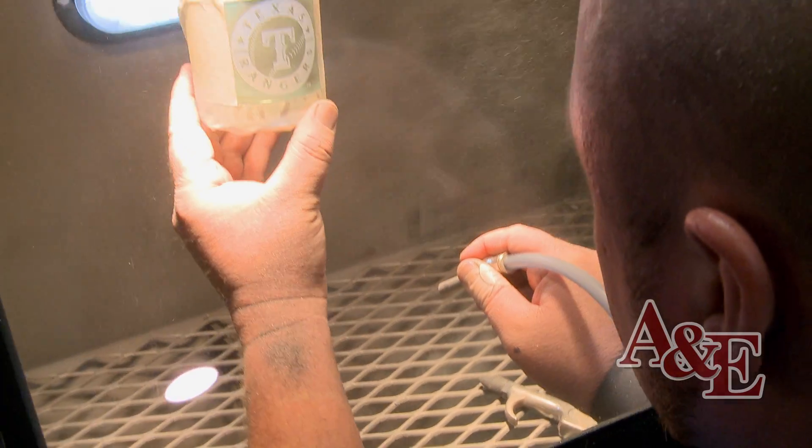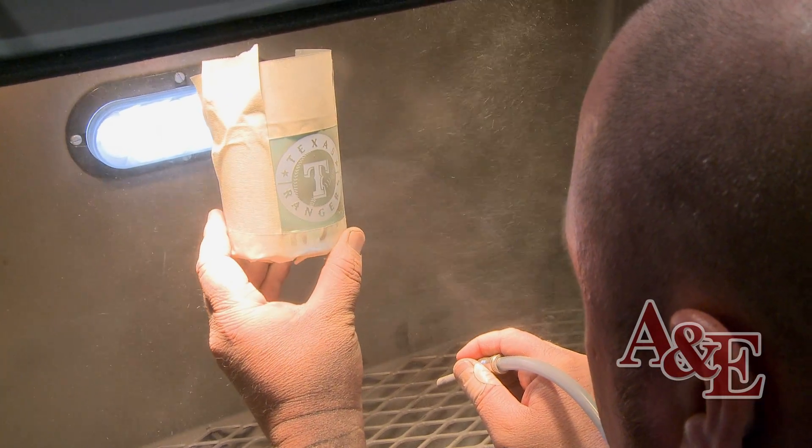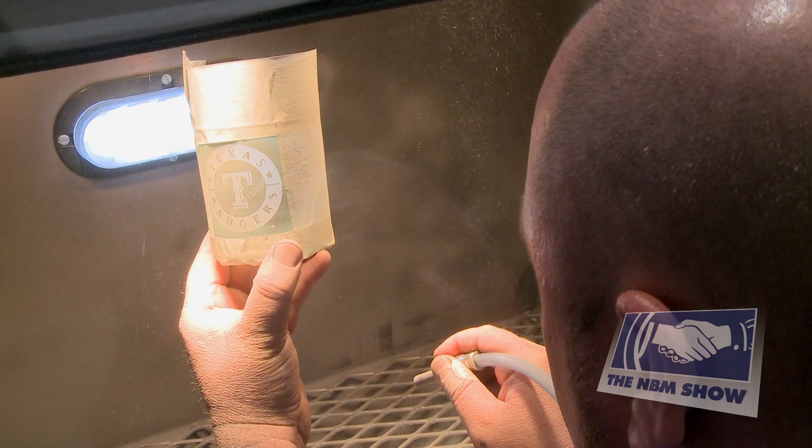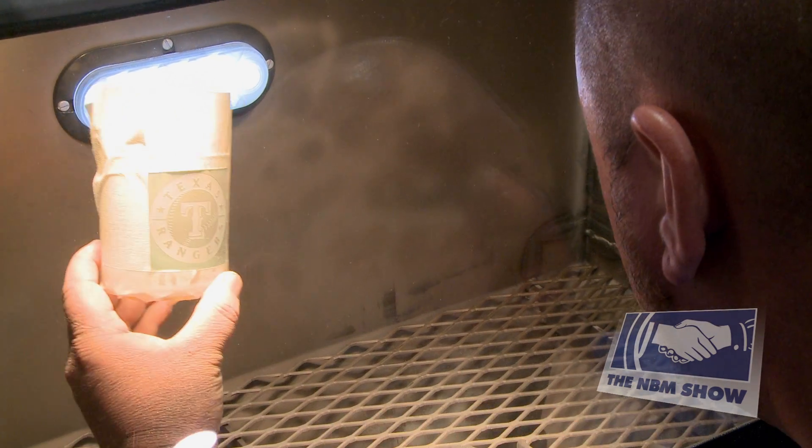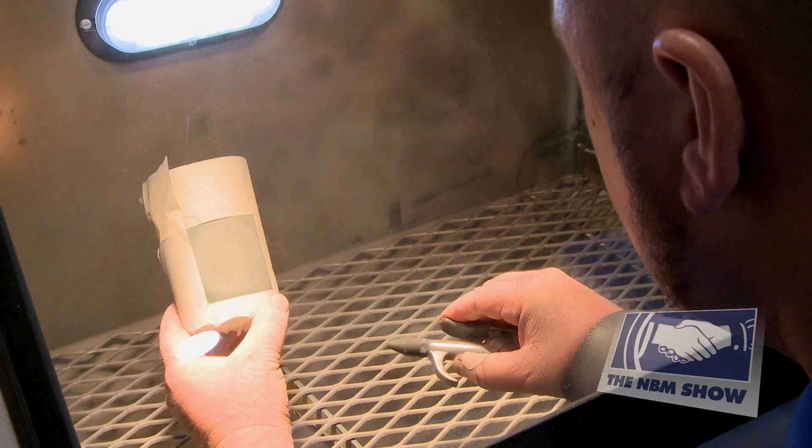As you can see, we have a nice etched piece. If you want to go deeper with sandblasting, all you do is go across a couple more times and sandblast it a little deeper. The longer you stay on the piece, the deeper it'll go.